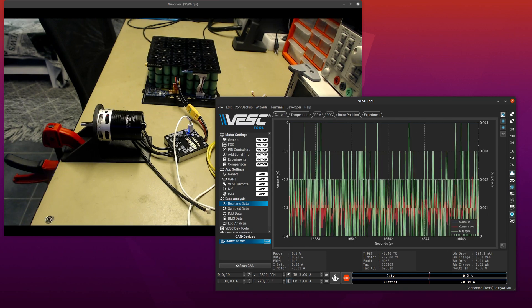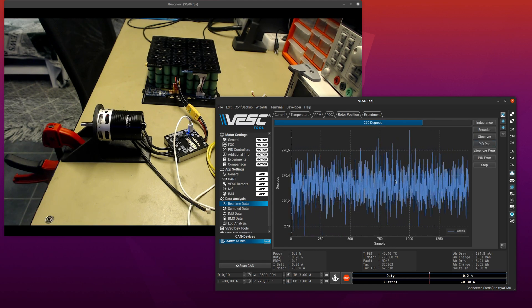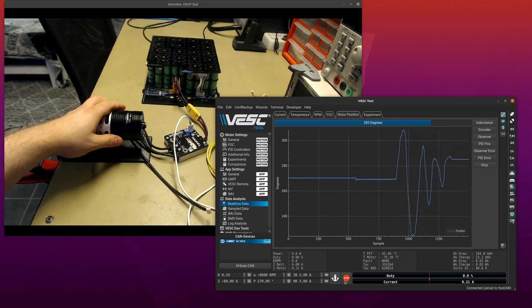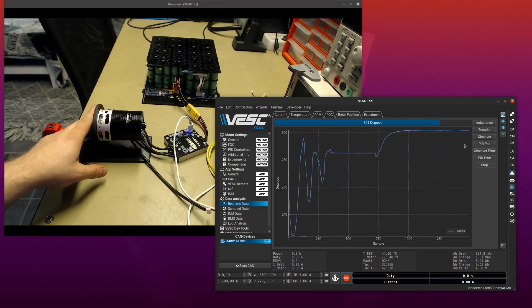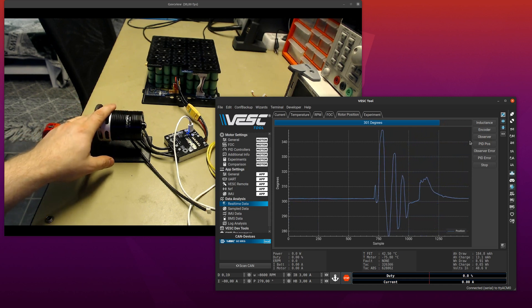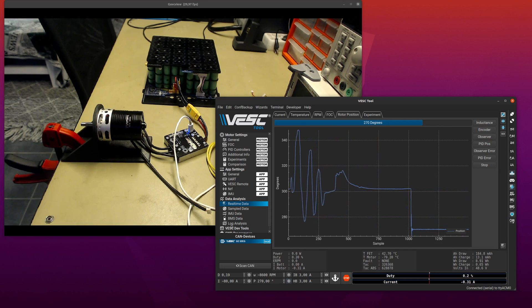It will track the position as long as you have some modulation running. So if you go to rotor position — pad position — and do full brake, that means we're still modulating the motor so it will still track the position. But if I release the motor with the stop button or set zero current, you can see it starts drifting. That's because we're only using the observer now and it's not moving — we're just looking at the back-EMF. If you start moving it again it will kind of pick it up, but we might have lost one seventh or some multiple of one-seventh of a revolution. Usually that doesn't happen to come back exactly, so this will work well if you have modulation on the motor all the time.